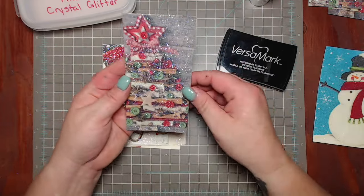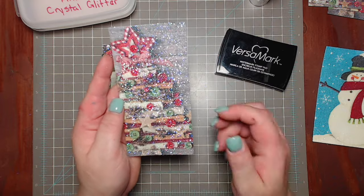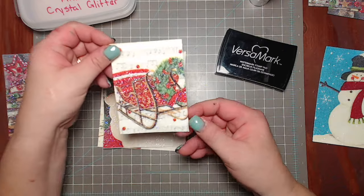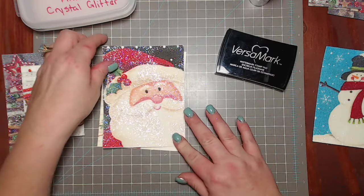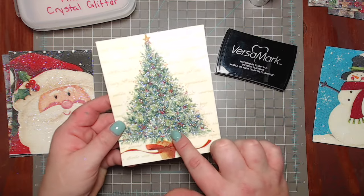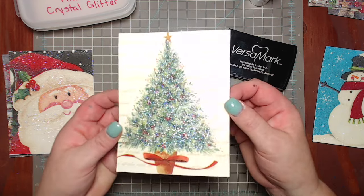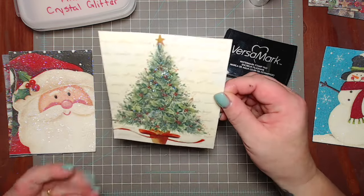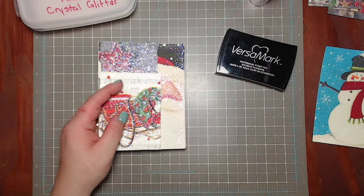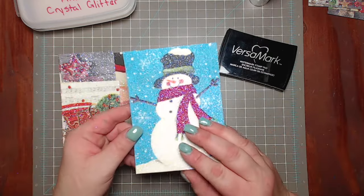These are the ones I'm doing. Here's a Christmas tree - this was a napkin and I cut it down because I'm going to layer it onto a tall skinny card. Then a sleigh, which I'm going to layer with some different panels as well. And then I have Santa. This is another really neat idea - I only put the Versamark on the Christmas tree and the glitter, so just the Christmas tree is the glitter technique, but the whole piece is a napkin.